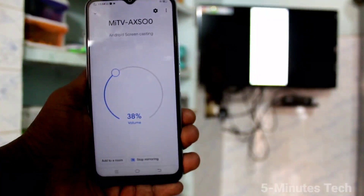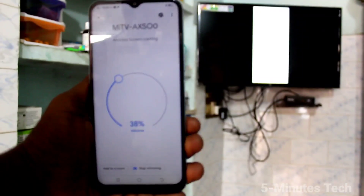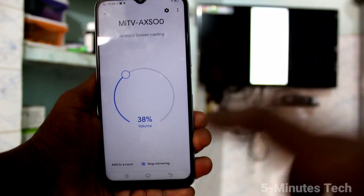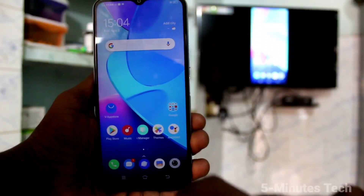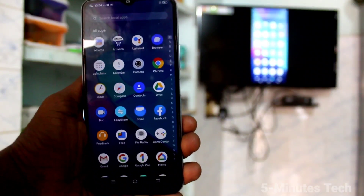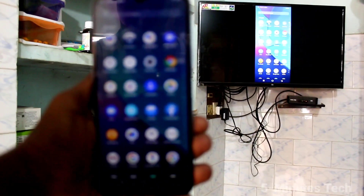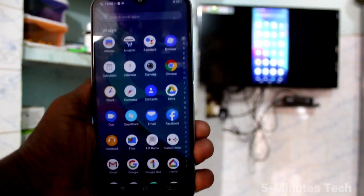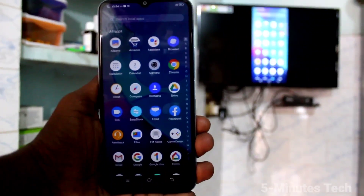The phone screen is now mirrored to the TV. So whatever you open on your phone screen will also appear on the TV. This way you can easily do screen mirroring on your phone with any Android TV. That was all friends, thanks for watching, bye.